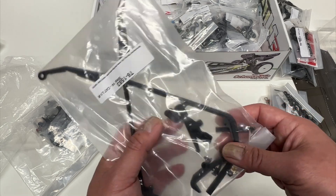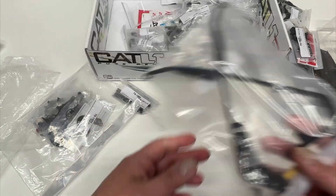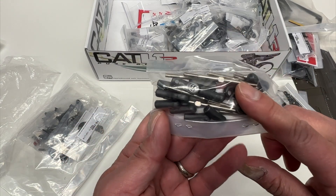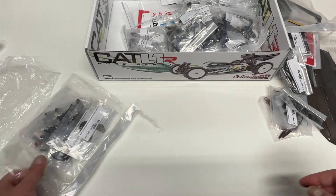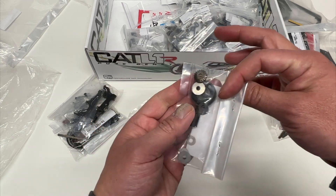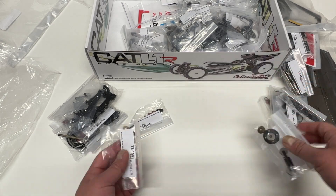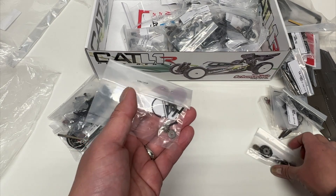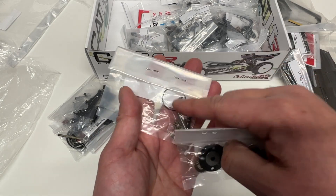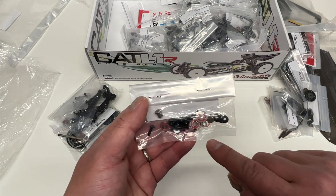Some other looks like hinge pin braces and probably battery mounts. They did change the battery location — moved it up nine millimeters to get a little more centralized weight, which I think will make a big difference. Here are the turnbuckles and ball cups. In this bag there are a lot of parts, including the diffs. They updated the discs to make them a little more durable, with thicker shims. They do use O-rings on the discs — I'm not a big fan of that compared to a paper or rubber gasket. In my opinion they can kind of leak a little bit, but not a major deal.